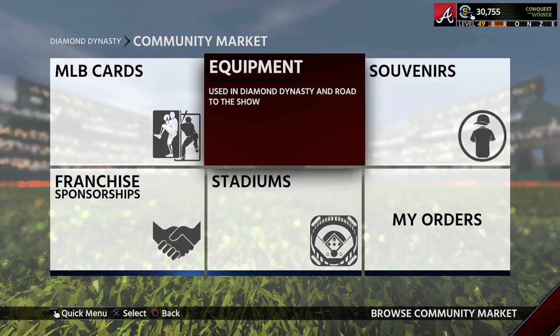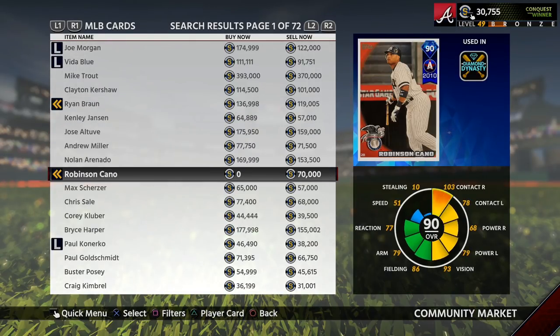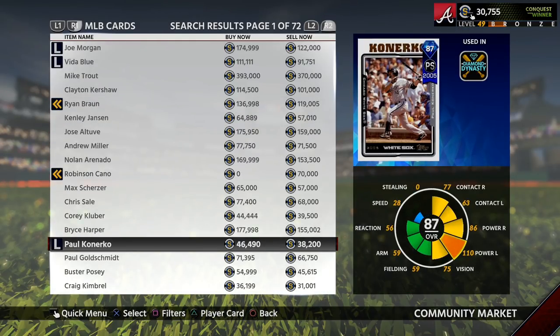First let's talk about what flipping cards is. As you guys can see here there are differentials between the buy now and the sell now price. The buy now price means that someone has this card listed and you can buy it from them for that price. The sell now price represents someone wanting to buy the card for that many stubs instead of buying the card outright for the buy now price.